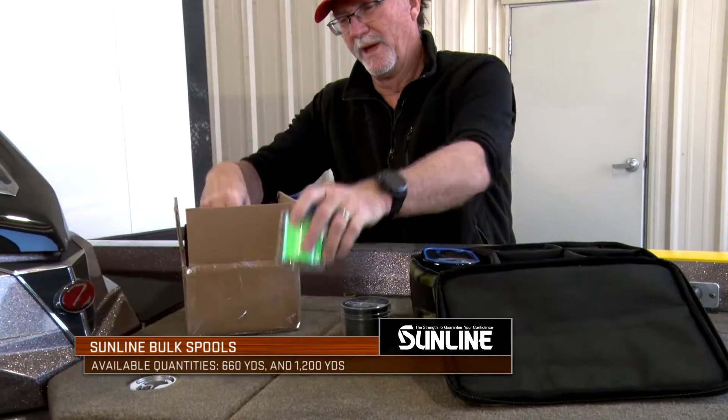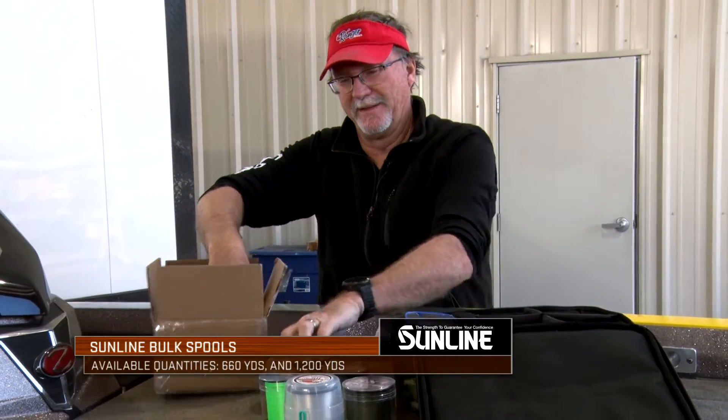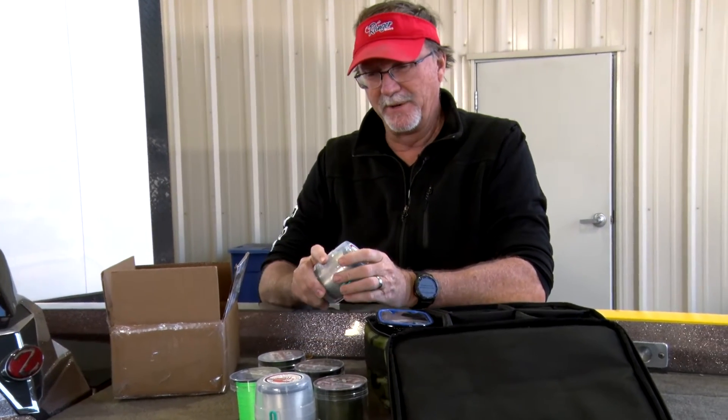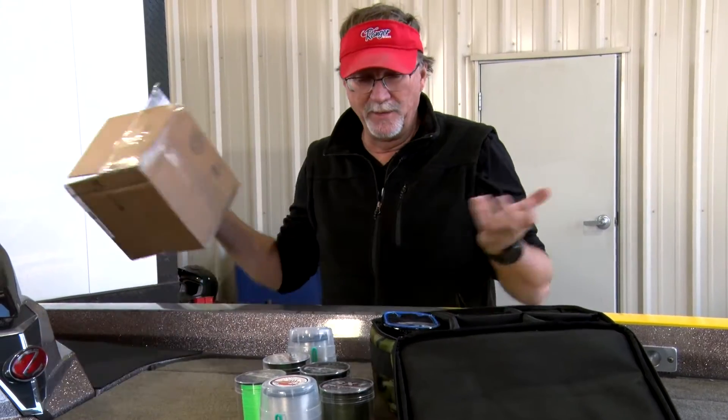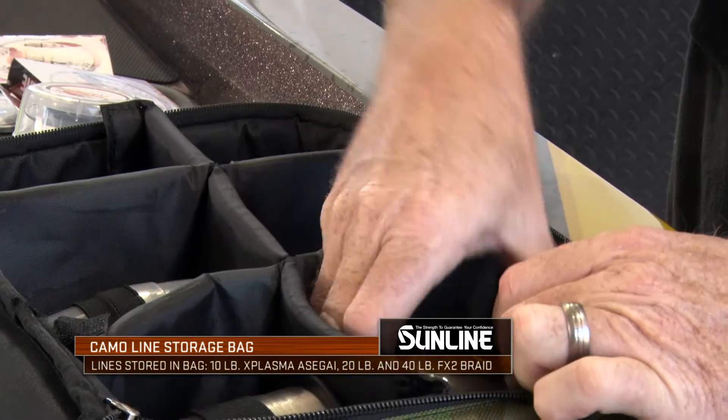I like to use these bigger bulk spools to really maximize the key sizes of line that I'm going to use while I'm out on the water. Like a 40 pound SX1 right here — that's a pretty popular size for me in a lot of different situations. These two sizes of braided line, the 18 and the 20, are what you'll see me use on my main line and spinning rods. Then I'll have a 10 pound FC Sniper or a leader line as small as 7 tied to a lot of these, so I'll bulk spool a lot of this inside my bag.